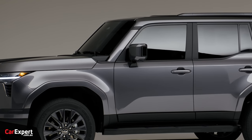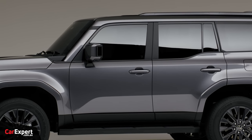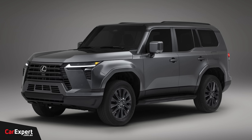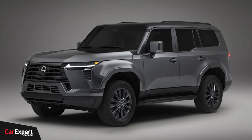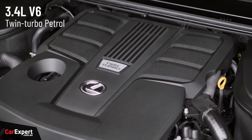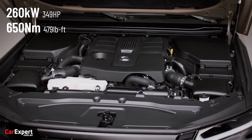It sits on the TNGA-F platform — the same platform that the Land Cruiser and subsequently the LX uses. They're really looking to consolidate a lot of this off-road equipment into these platforms to get a lot of bang for buck. Traditionally in the US, the GX has been available with a naturally aspirated petrol engine, but this time around they're going to a turbocharged petrol V6 — a 3.4 litre twin-turbocharged petrol V6 producing 260 kilowatts of power and 650 newton metres of torque, mated to a 10-speed automatic transmission.